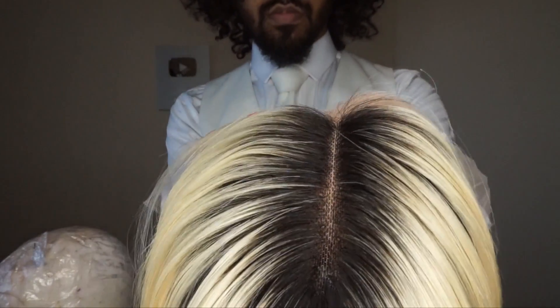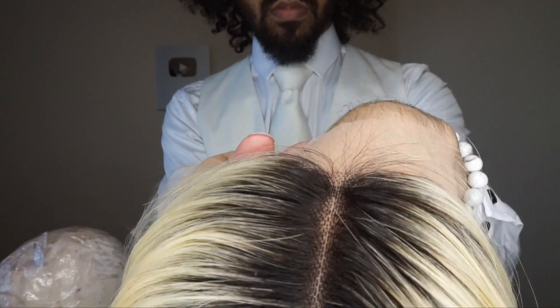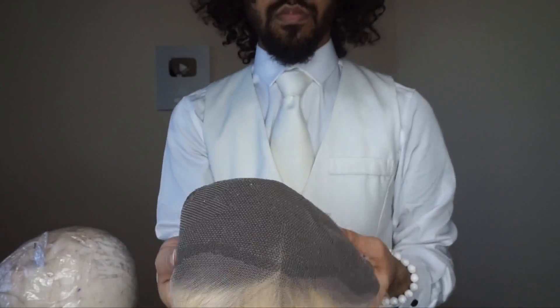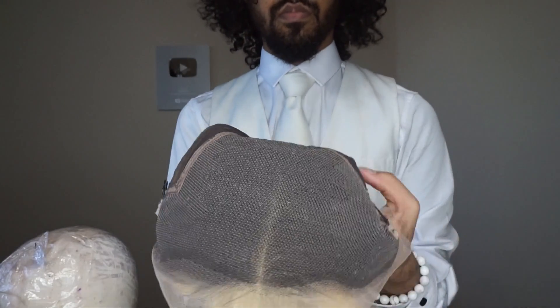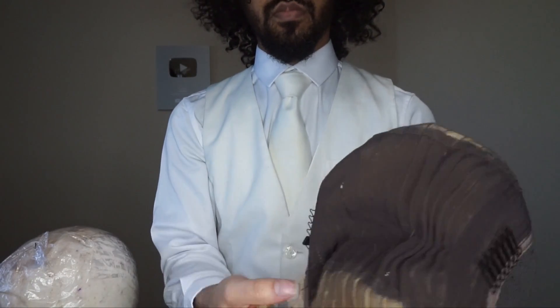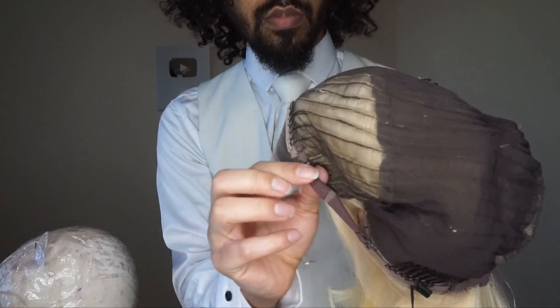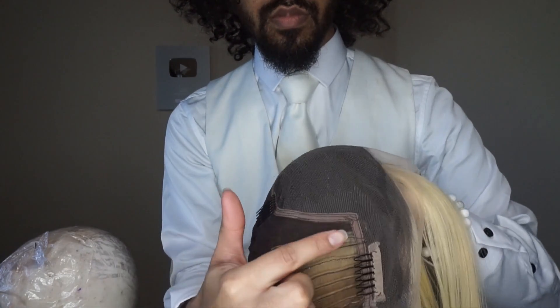So this is the cap and you guys can see the root area. I like the fact there's no plain line of demarcation. This is with a lighter tone lace and you can see there's a lot of parting space here. In terms of cap construction, it's constructed rather well. There are four combs — one in the nape, one by each ear, and one on the top of the head which is usually cut out.